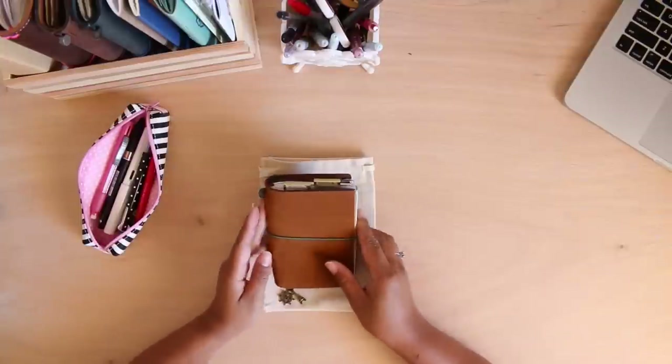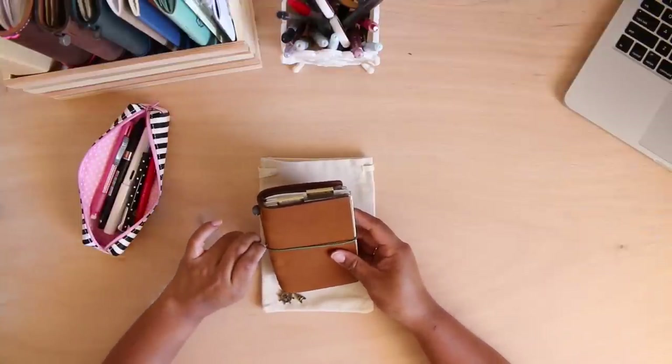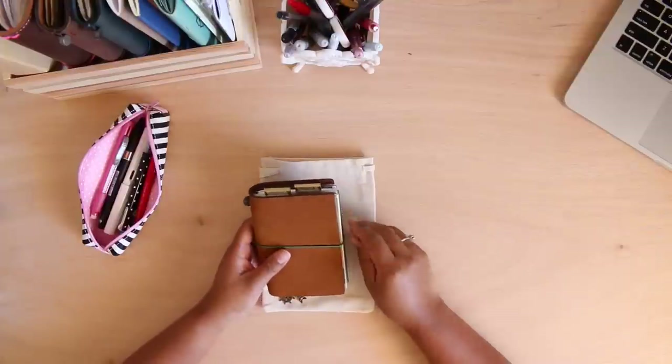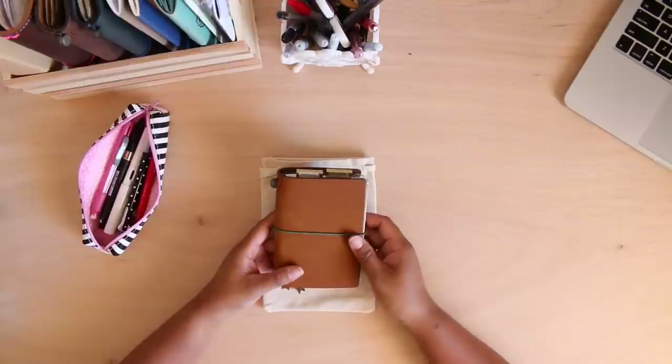Hi everybody! I am back with another video and this time I wanted to do a traveler's notebook setup — a planner setup for my traveler's notebook in passport size.